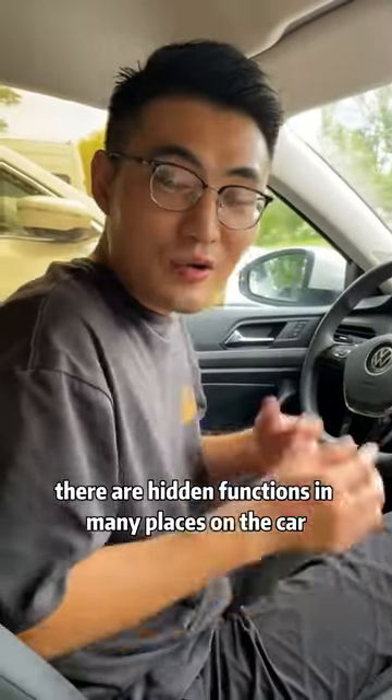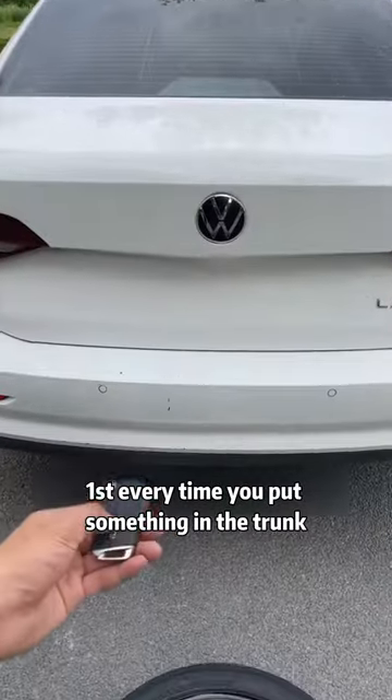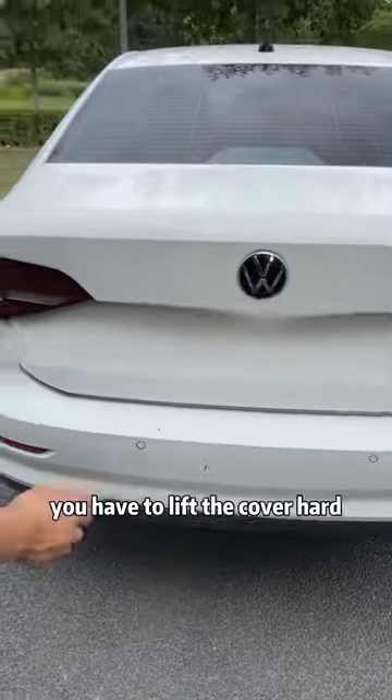In fact, there are hidden functions in many places on a car — some of which can save money and some can save lives. First, every time you put something in the trunk, you have to lift the cover hard, which is very troublesome.